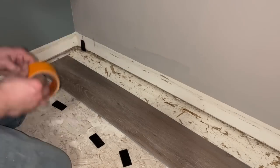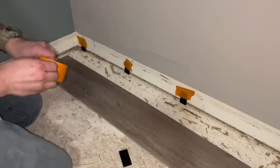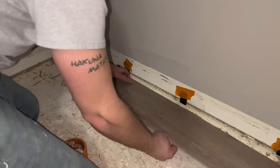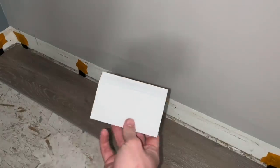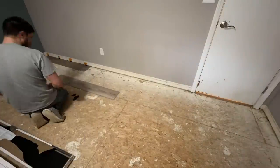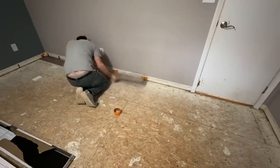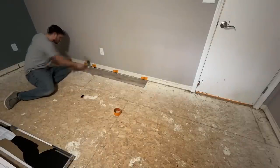Use spacers for your first row to maintain a proper expansion gap between the wall and your floor for expansion and contraction. I recommend cutting off a scrap piece of the baseboard you'll be using just to make sure the gap isn't too large to be covered by your trim. Then go along installing your first row with spacers the whole way, tapping pieces together to make sure everything is squared up.